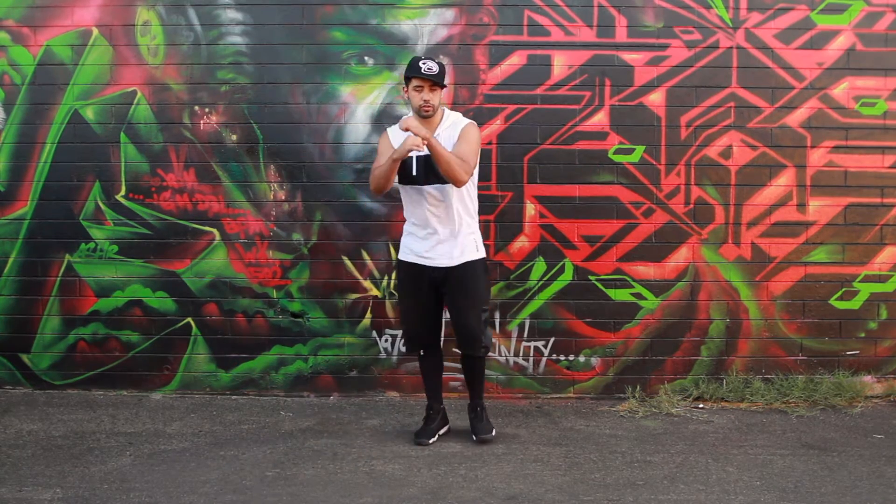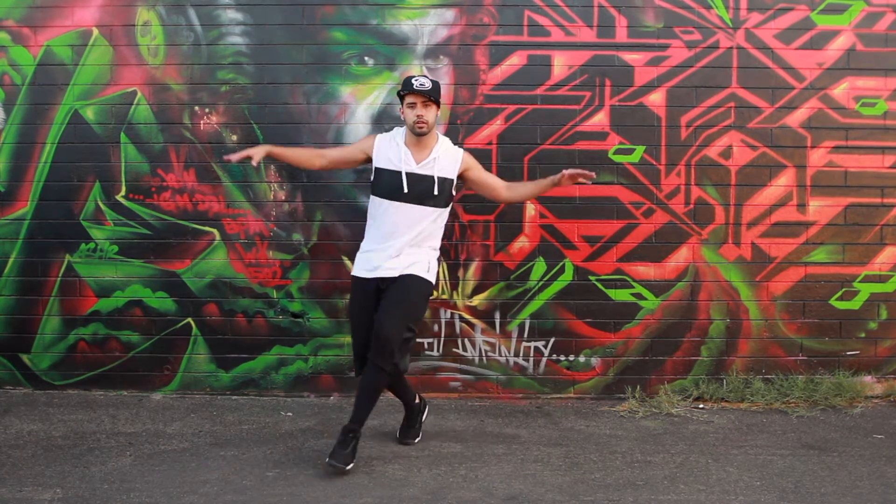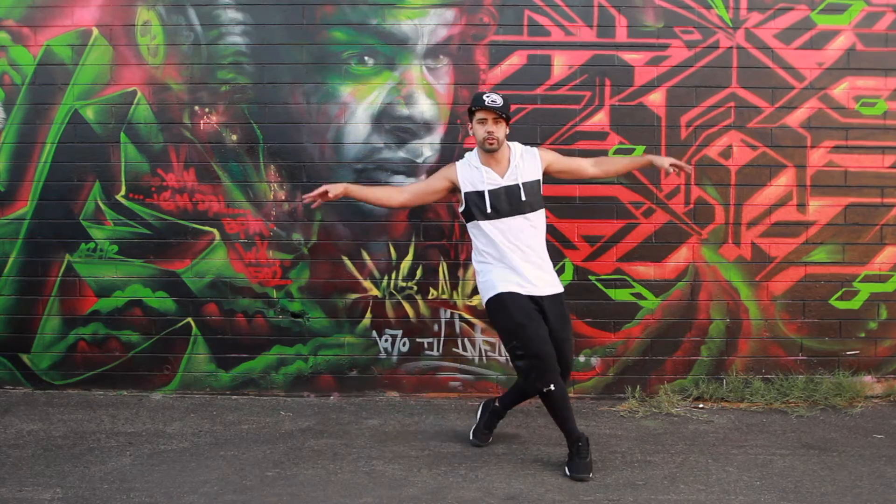Boom, okay — together, front, together, front, together, front. Okay.